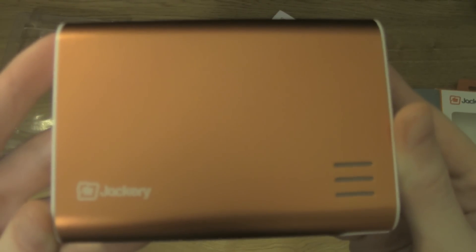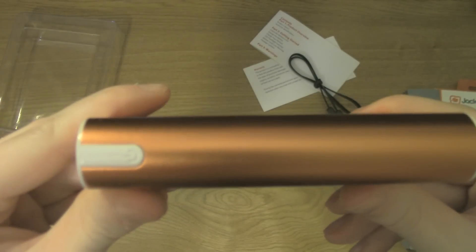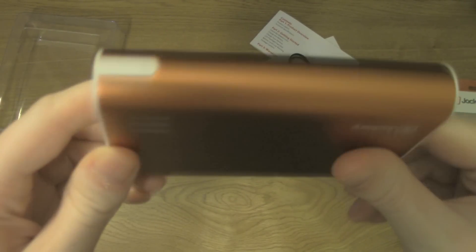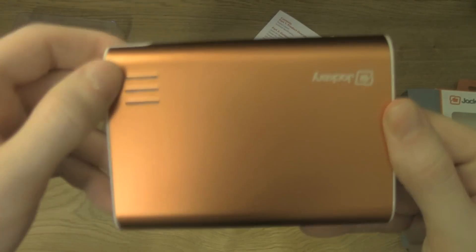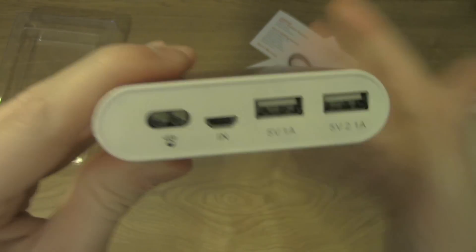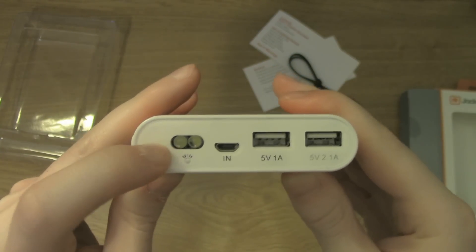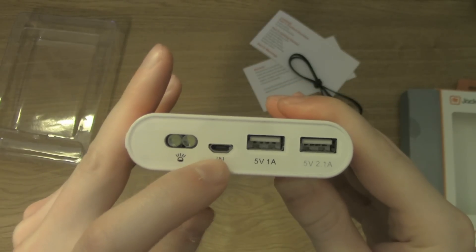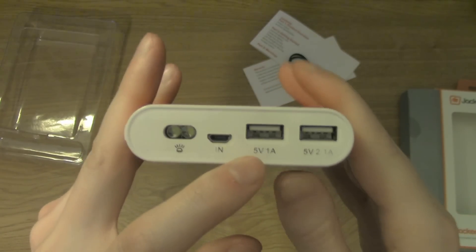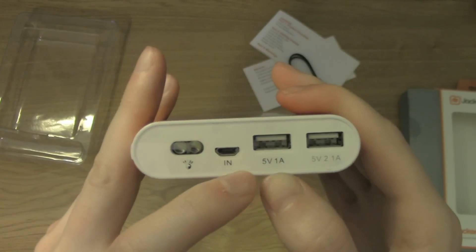This is the battery pack itself — well-made material. There's the power button. These are the three indicator lights that tell you how charged the battery is. Here's the LED light. This is the USB-in port to charge the battery.